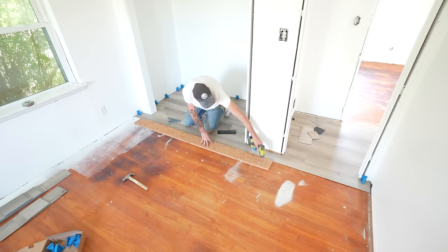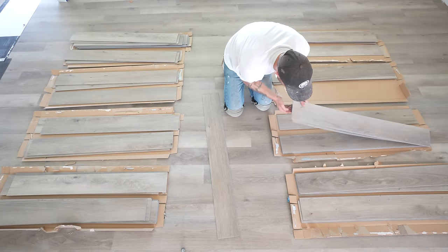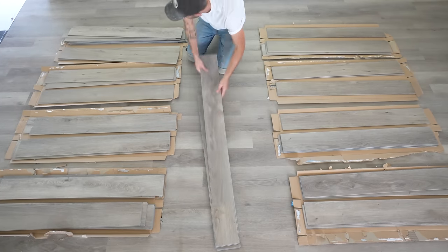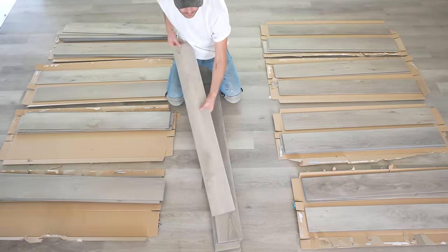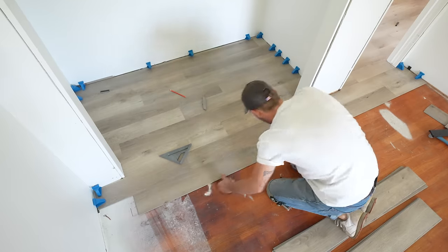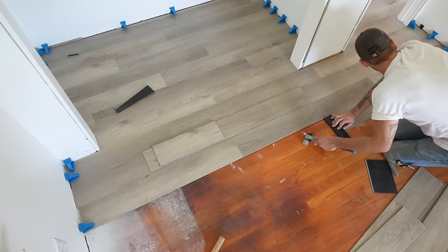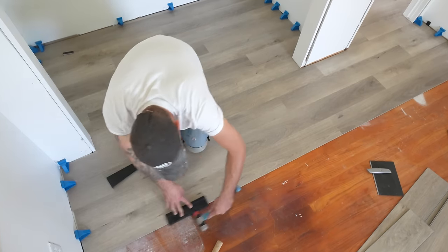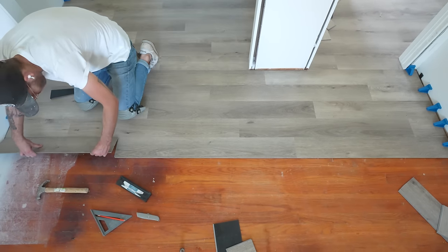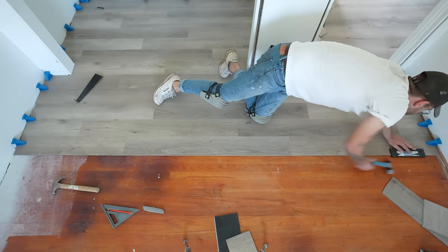At any point during this project I've got eight boards of flooring open so I can mix and match, making sure I don't get duplicate pieces right next to each other. Doing this also lets you prep enough pieces for a few rows in advance. Be sure to keep looking back two or three rows to make sure you're not creating a repeating pattern or any kind of brick layout, unless that's the specific look you're going for. If you're installing one plank at a time, make sure you're hitting both the ends and the edges with your tapping block.